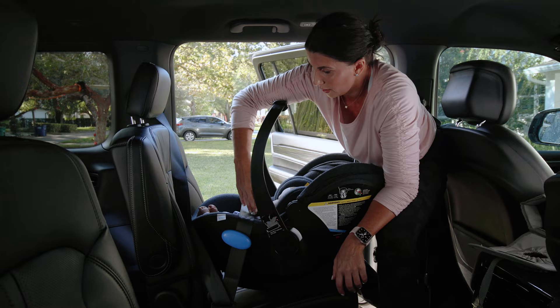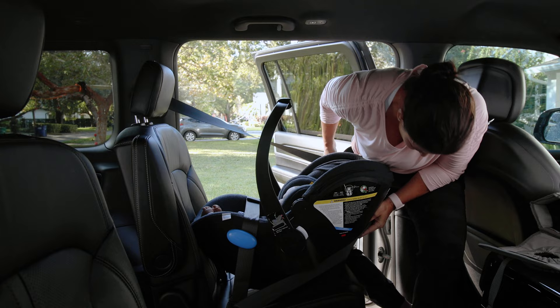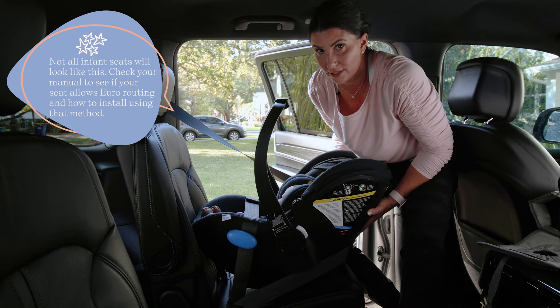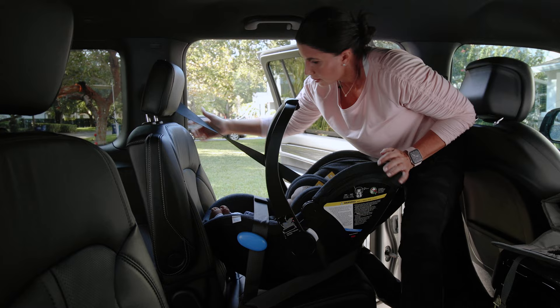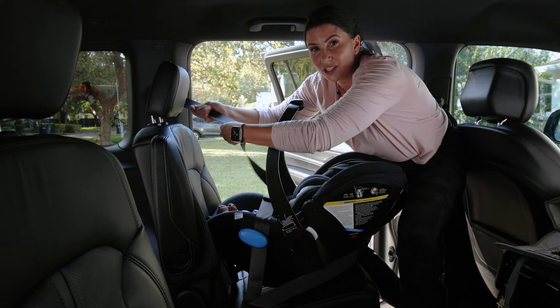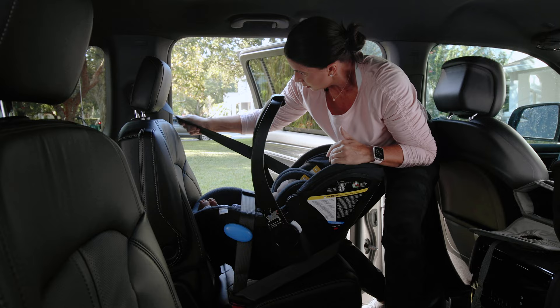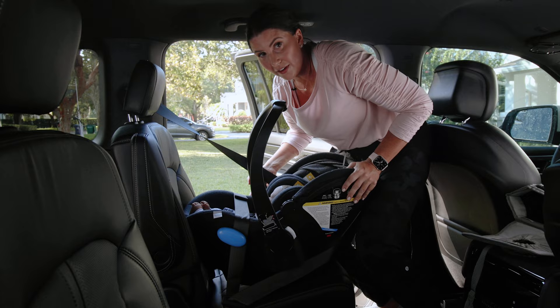Instead of stopping there as you would with American routing, pull the shoulder belt all the way around and route it through the section in the back designated for the shoulder belt — a little tab that you slide the shoulder belt into. The seat is now in but not yet tight. If the seat belt didn't automatically lock when you pulled it out, pull it all the way out now to engage locking mode, then get ready to tighten.